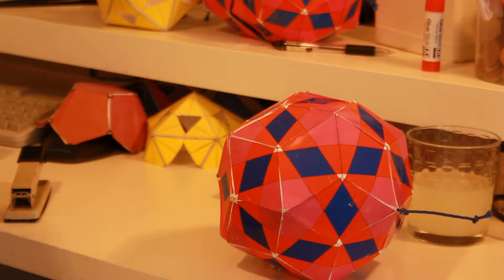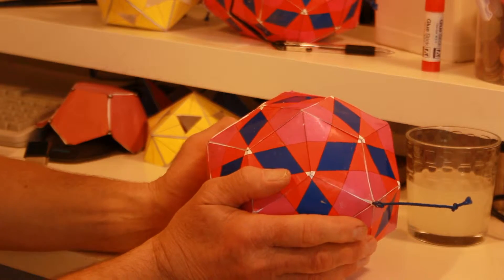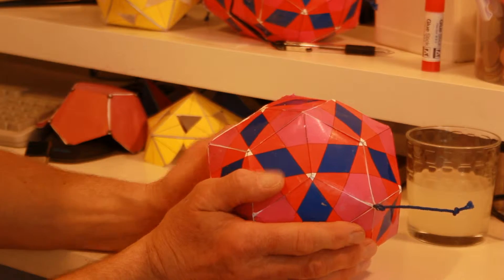This is your triacontahedron — your rhombic, diamond-shaped mother ship which contains all the platonic solids.